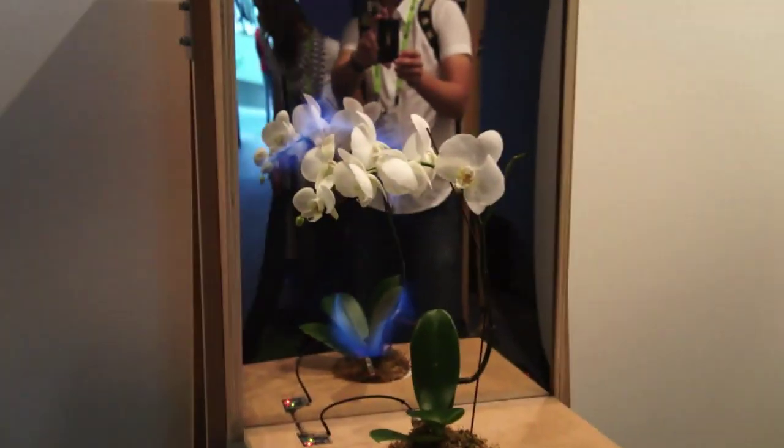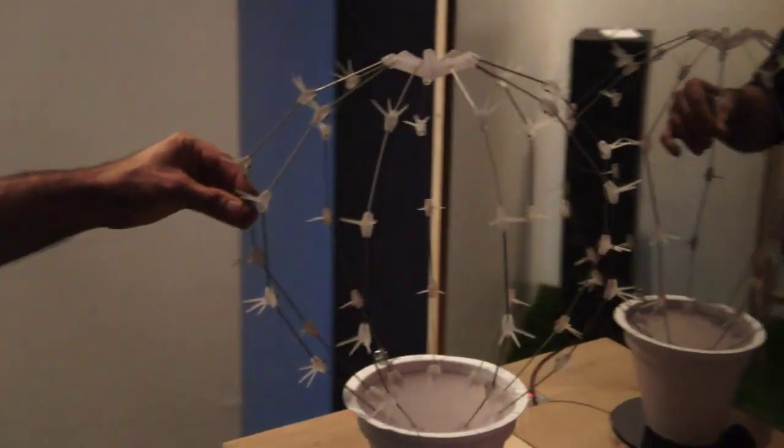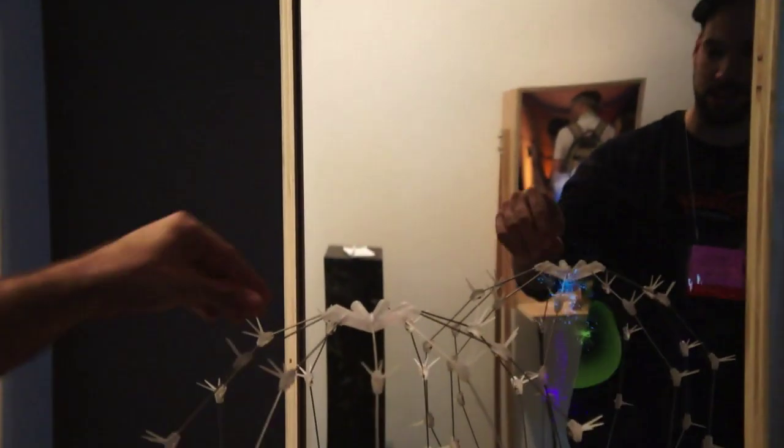This is our artificial plant which we made for demonstration purposes. It's kind of how the sensor sees the plant. We have these titanium rods and in between there are capacitors.